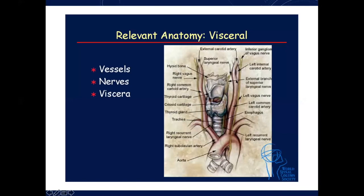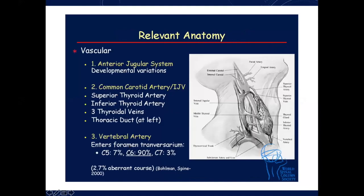On both sides the carotid runs, and on the left side we have the recurrent laryngeal nerve running in the groove, whereas on the right side it turns around, loops, and then comes back. The left side is completely different from the right, and I will show that shortly. The anterior jugular system has a lot of variation, but they run parallel to our incision so they should not be a problem. Common carotids give the superior thyroid and inferior thyroid, and on the left side importantly the thoracic duct crosses and you have to be careful.